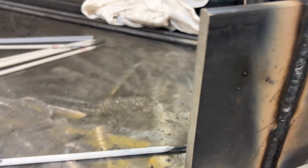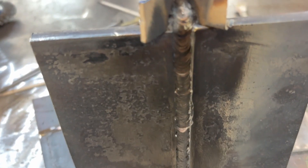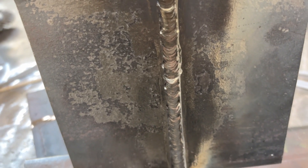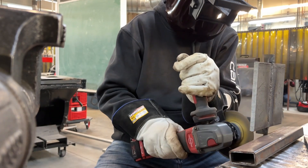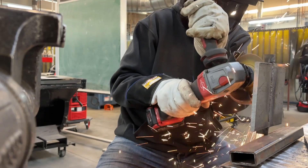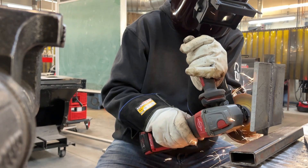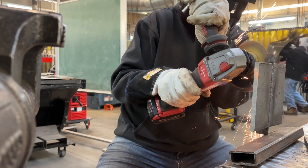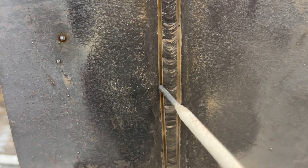With that fill pass brought up to the top of the bevel without going over, now it's time to cap. One thing I see often: if you've got undercut or slag trapped in the toes of that fill pass, it's not a bad idea to take a cutoff wheel and grind two little wagon tracks on each side. That'll clean out that weld, nice and clean, when it's time to cap. Start at the bottom and run that grinder straight up — no need to go any further than the width of that bevel. Do the same on both sides.